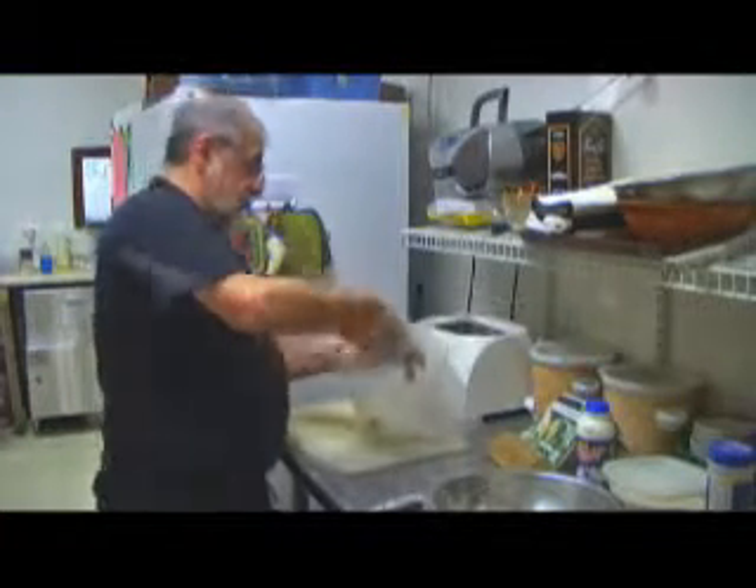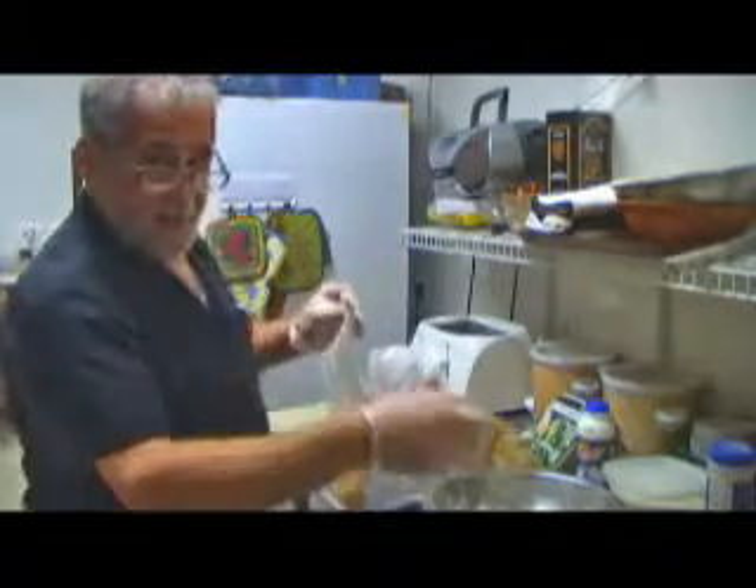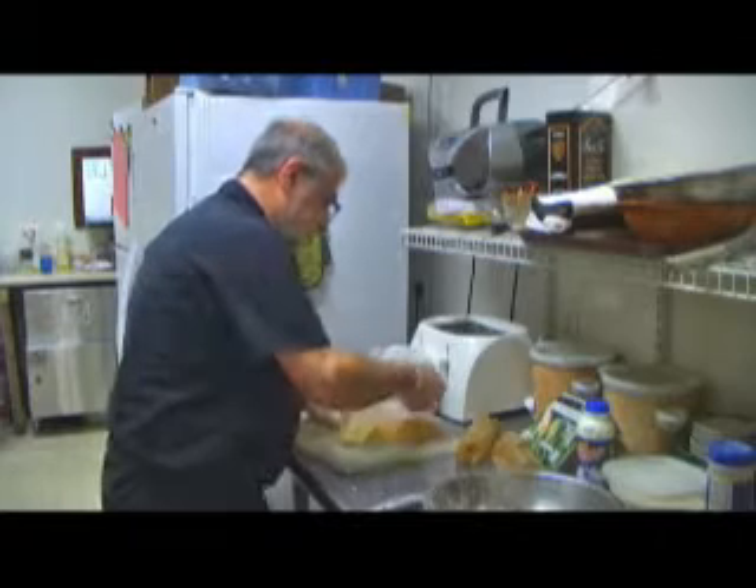Here we have our mystery ingredient: Ritz crackers. What I'm going to do is pulverize them and add them to our chicken mix. That should be real crispy and crunchy.